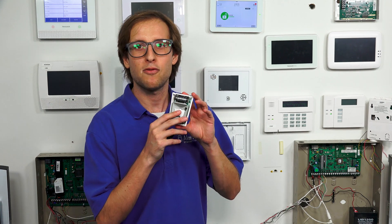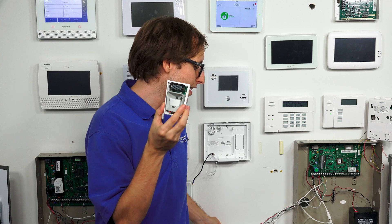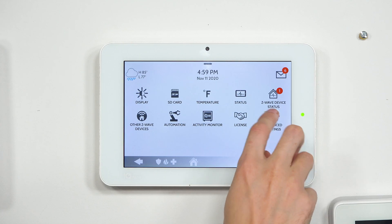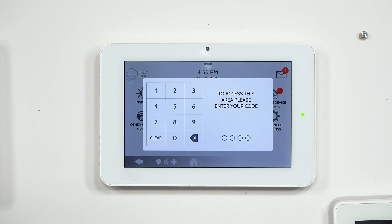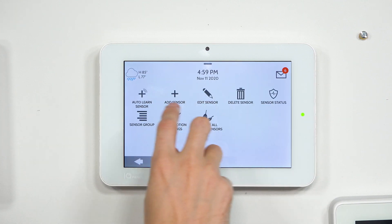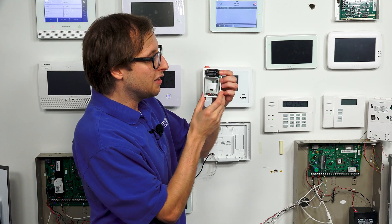We have a PG9914 motion sensor — this is the sensor already opened up. We're going to set the cover aside so we can enroll it. First I'm going to get into programming mode on the system. By the way, this is a PowerG sensor, so you can only use it with the Qolsys IQ Panel 2 Plus or another system that supports PowerG sensors. From the main screen, we'll choose the small gray bar at the top, then Settings, Advanced Settings, and enter our installer code — ours is at the default of 1111. Then we choose Installation, Devices, Security Sensors, and Auto Learn Sensor. I'll hold the enrollment button next to the battery until the LED on the sensor turns orange, then release.